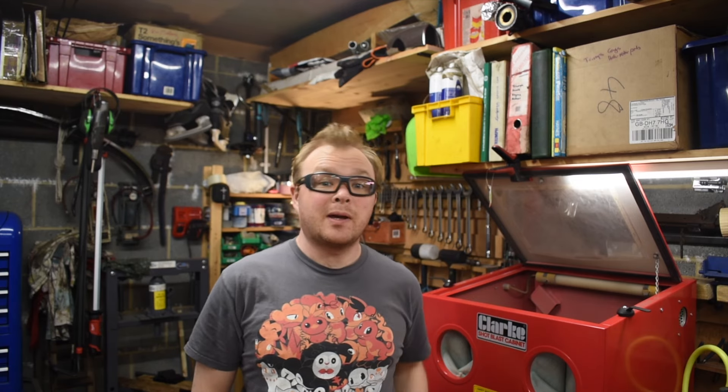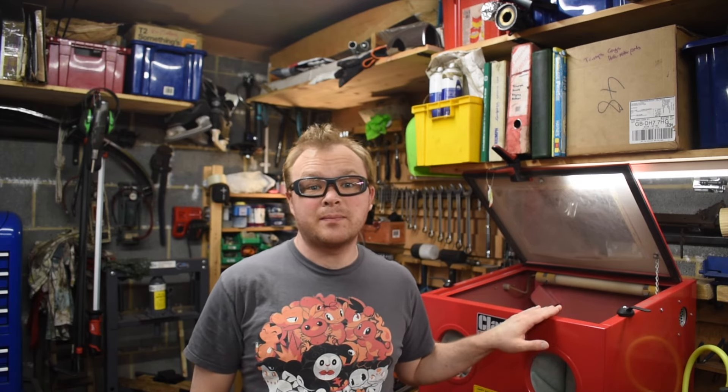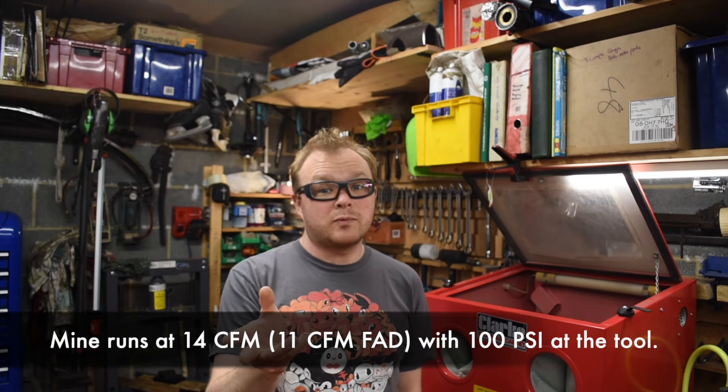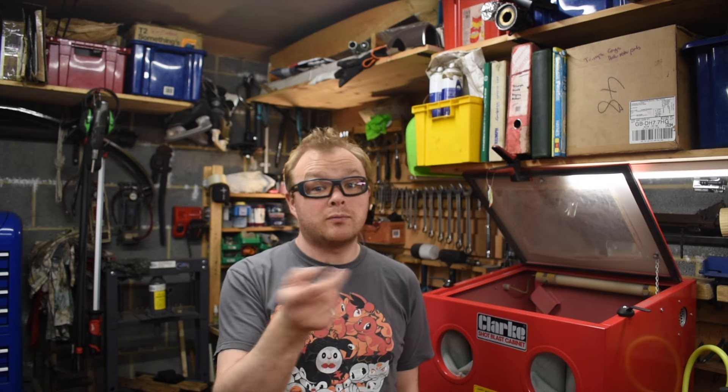Hello! So about six months ago, just over, I bought this Clark Benchtop Blast Cabinet. You're going to need a compressor that can supply sufficient pressure and air flow to run one of these things. There are a couple of extras that I didn't do immediately that I should have done, that would have made my life much easier.